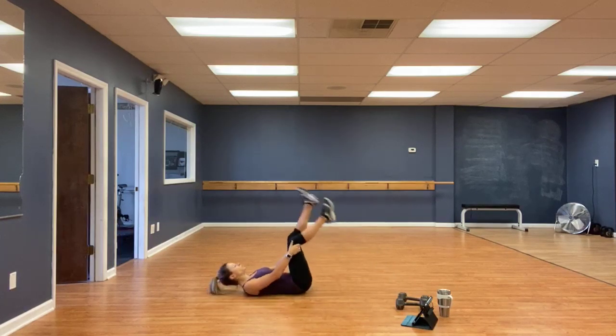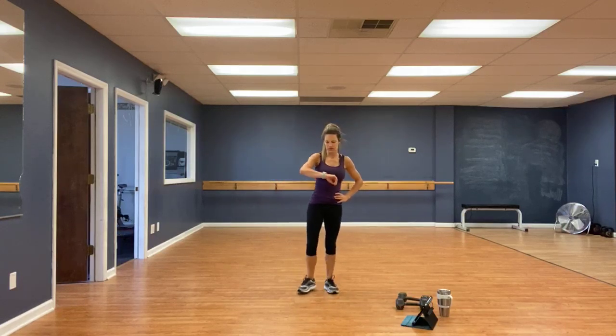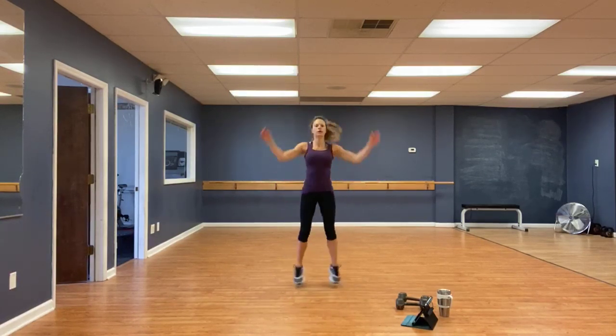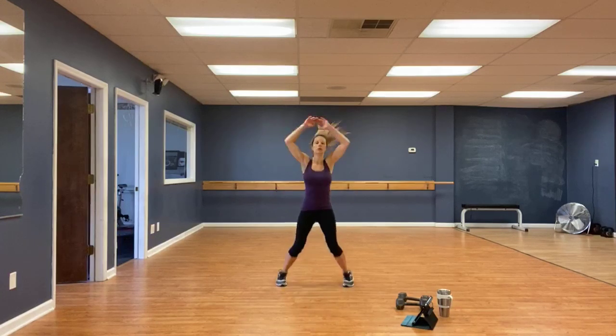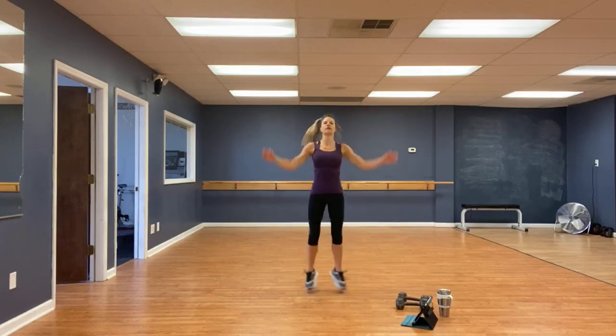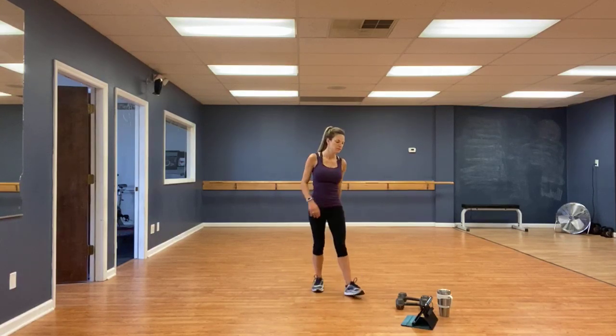Jumping jacks — three, two, one, go. Touch at the top. Five, four, three, into the hearts, two, one. Very good.